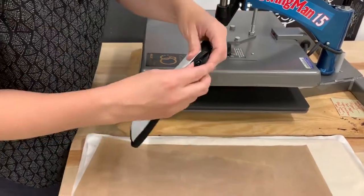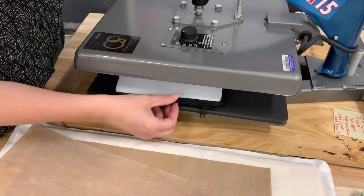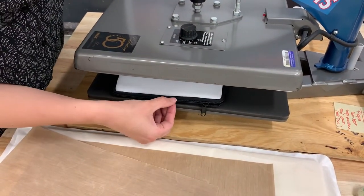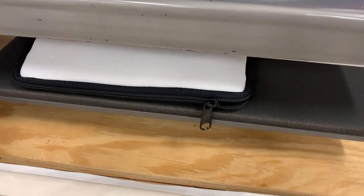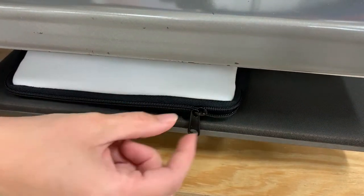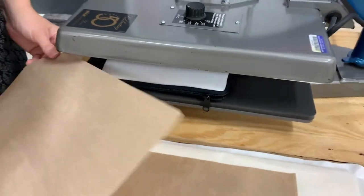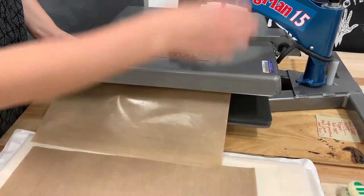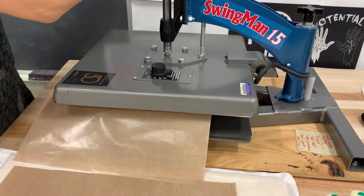When we do the pencil cases, we're going to open the zipper a little bit so that the zipper can hang off, and we're going to line it up in the press so that the zipper is right at the edge of the base of the press. We don't want it in the center and we don't want it too far off — we do this so we don't crush the zipper when we go down. I'm going to put the Teflon sheet over it and pre-press it for 10 seconds.